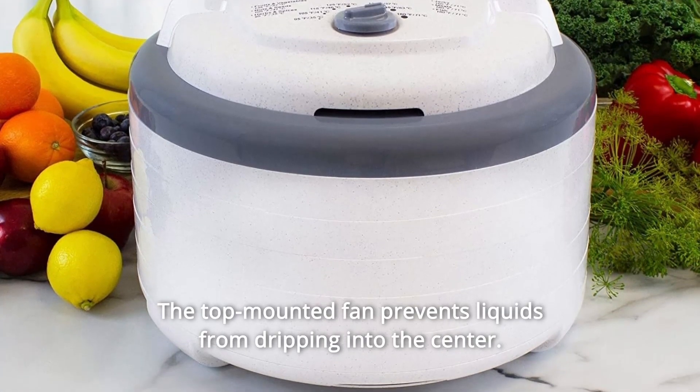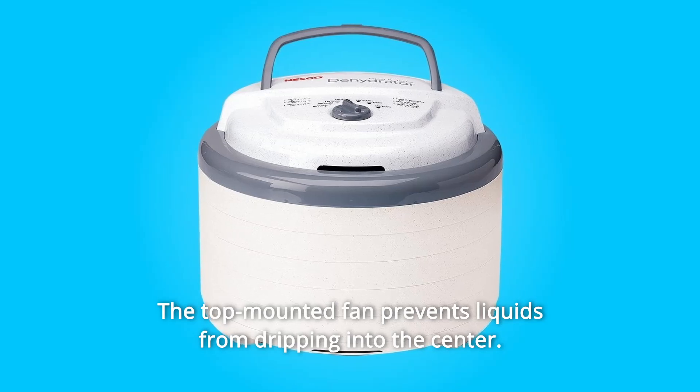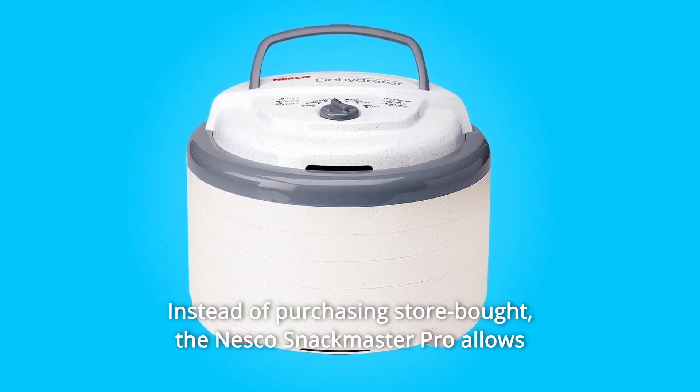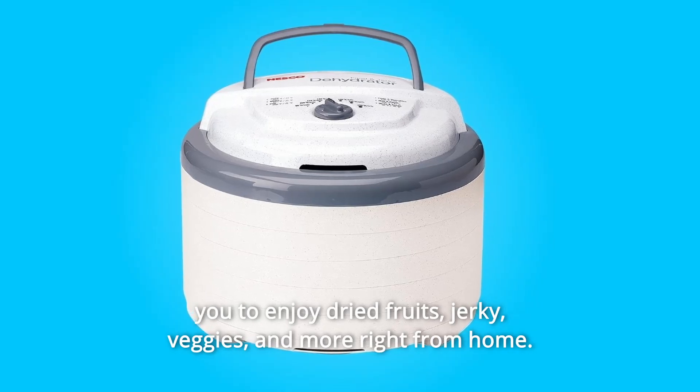The top-mounted fan prevents liquids from dripping into the center. Instead of purchasing store-bought, the Nesco Snackmaster Pro allows you to enjoy dried fruits, jerky, veggies, and more right from home.